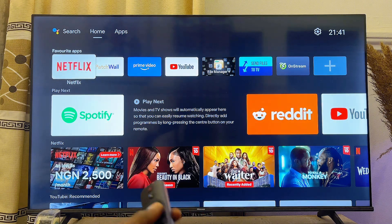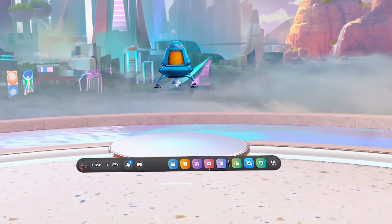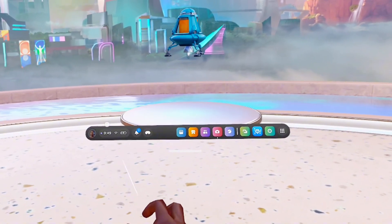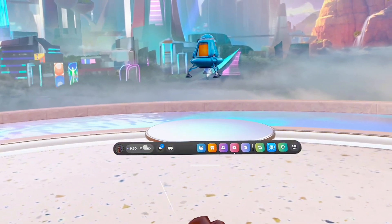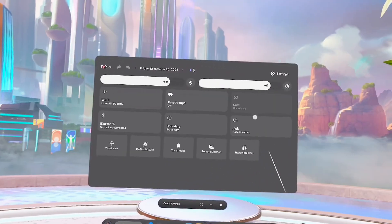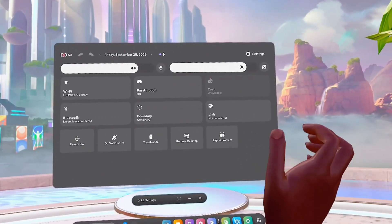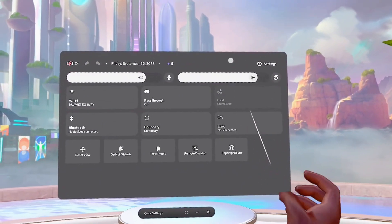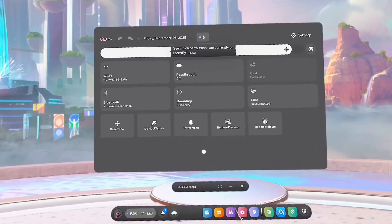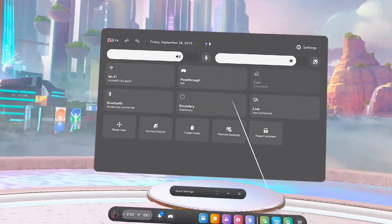If you're using the Hisense Android or the Hisense Google TV, the process is much simpler. Make sure both devices are connected to the same Wi-Fi or hotspot network. Then on your Meta Quest 3S or Meta Quest 3, click on the settings menu — the widget icon near your profile icon — and select it to open the menu. You'll see the cast option; select it and you'll find the name of your Hisense Android or Google TV. Click cast, select your TV, and your Meta Quest 3S or Meta Quest 3 will automatically be casted and screen mirrored to your Hisense TV.